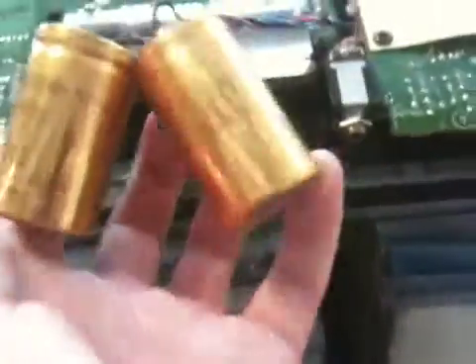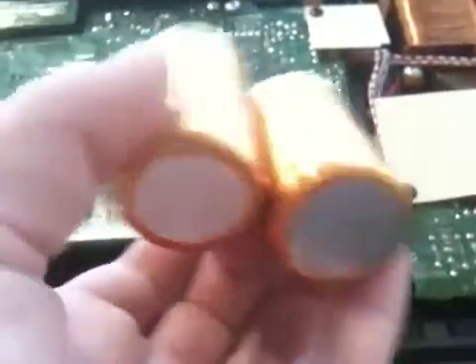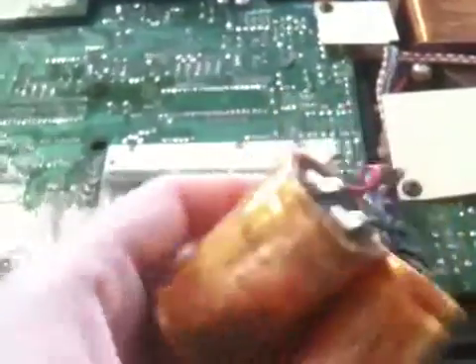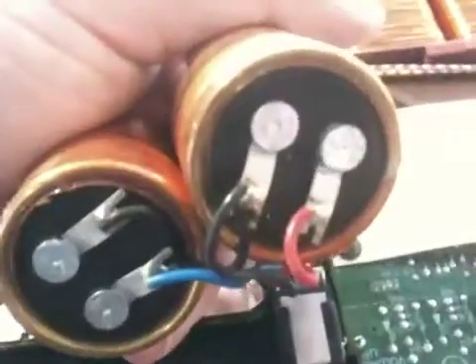We don't know which one is bad yet because we don't have the meter yet, but here they are. Visually they look just fine — look at them. The scuffs are from us trying to get them out, but as you can see, there's nothing visually messed up about them.